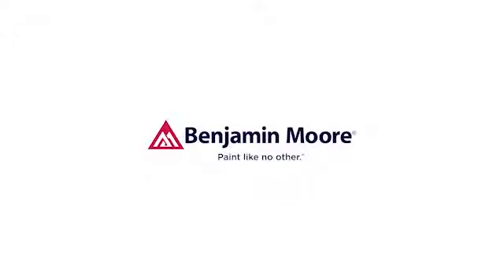There you have it. If you have any other projects in mind, we can help. Visit your local Benjamin Moore retailer, go to BenjaminMoore.com, or check out our other how-to videos.